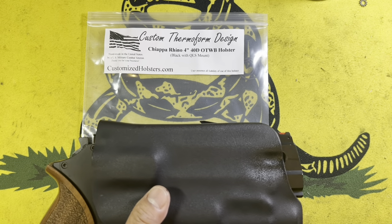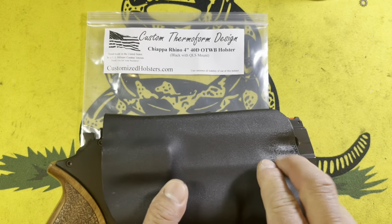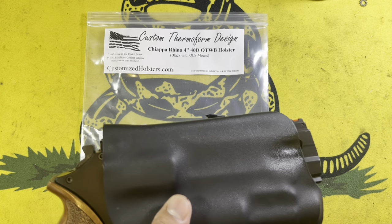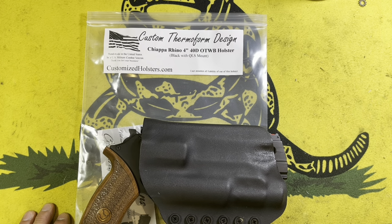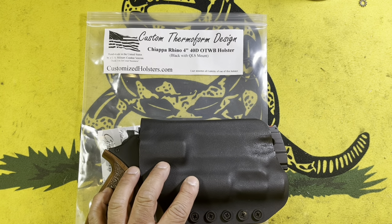Now my 5-inch Rhino has a place to live. Yes, it protrudes out the bottom, but at the end of the day it's better than not having anything to carry the revolver in while I'm trying to teach class. I did try to do a little bit of reforming — tried to get some of the Kydex into this lightning hole here to add a little bit of clicking for the retention. But if you are very frustrated trying to find a holster for your 5-inch Rhino, I would encourage you to take a look at CT Designs. I will put the link to their website in the description.